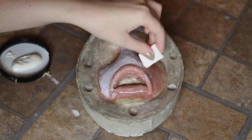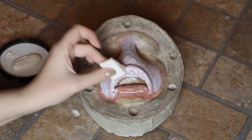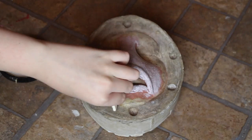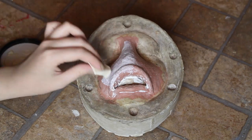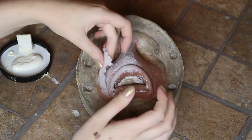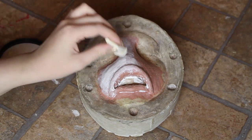I used mask latex for the prosthetic but I avoided the edges. Mask latex is a thicker formulation of latex, so you can do fewer layers and it will still hold its form. You can use a hair dryer to speed up the drying process of each layer. To strengthen the prosthetic, I incorporated a few layers of tissues into the latex.